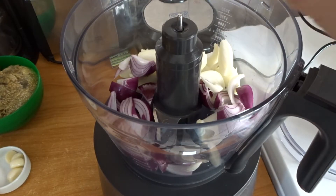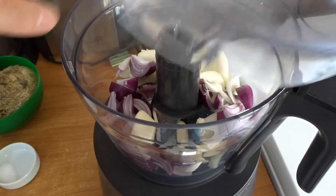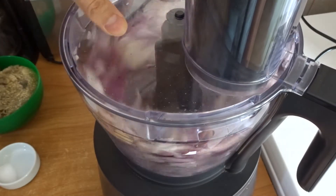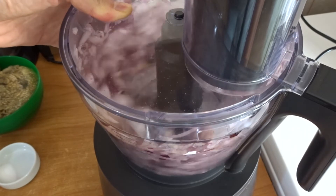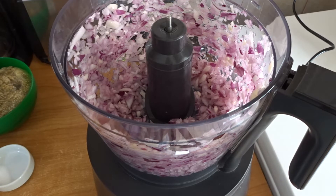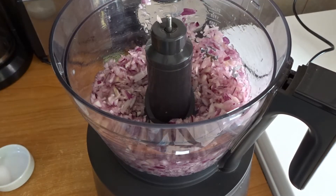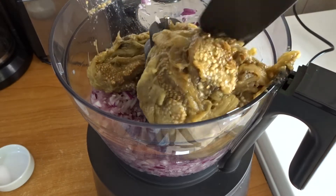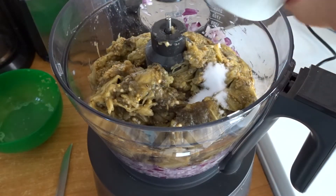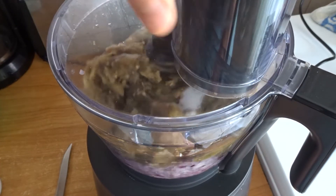I start by chopping or blending the onions and garlic until they are finely chopped. When those are done, add your eggplant, salt, and lemon juice to your blender and blend until the eggplants and everything is incorporated and your dip starts to be smooth.